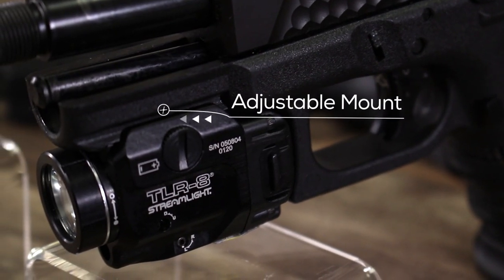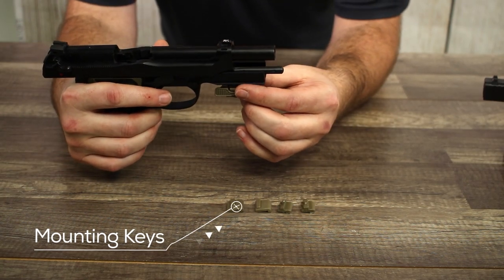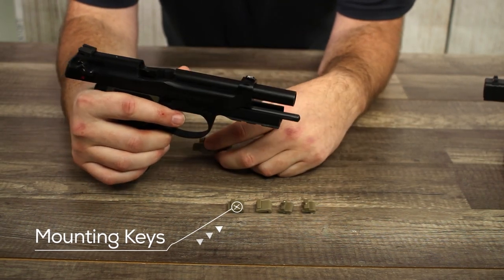If your firearm has a rail on it, you want to make sure the laser sight either includes an adjustable mount or interchangeable mounting keys so that you're able to activate the switches without changing your firearm grip.